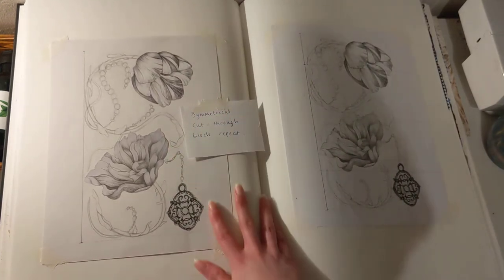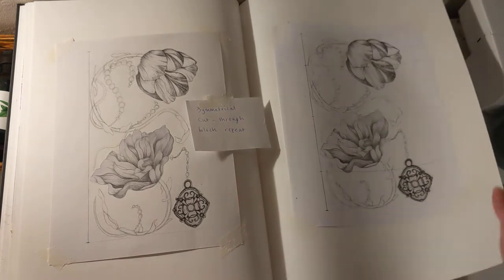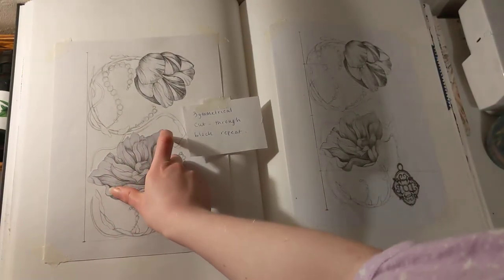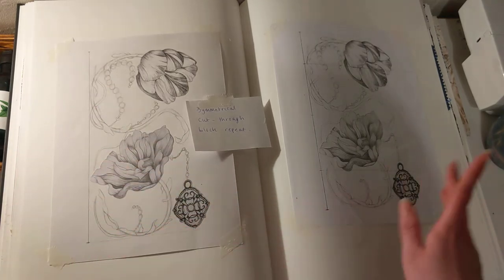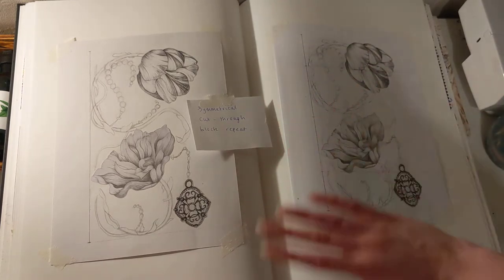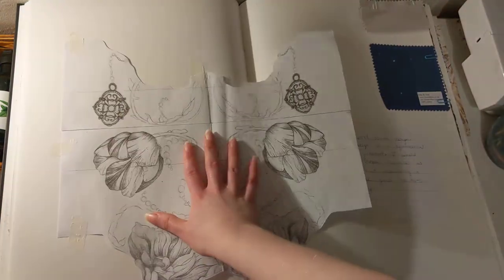And then this is one of my other designs, which is heavily inspired by William Morris. It's a symmetrical cut-through block repeat. This is it in its original form, and I used the photocopies of my drawings from the beginning of the book. And then I photocopied it again so that it would all be flat, so it'd be easier to trace and make a repeat out of. And then here's the cut-through.